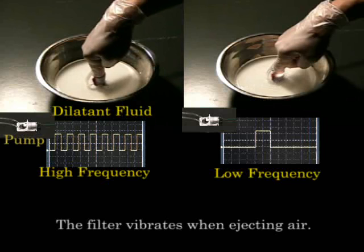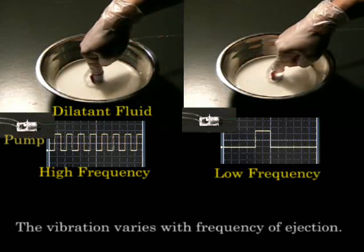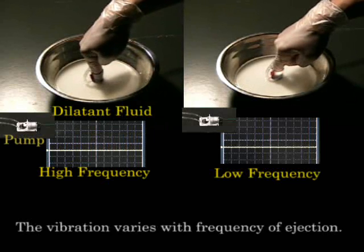The filter vibrates when ejecting air. The vibration varies with the frequency of ejection.